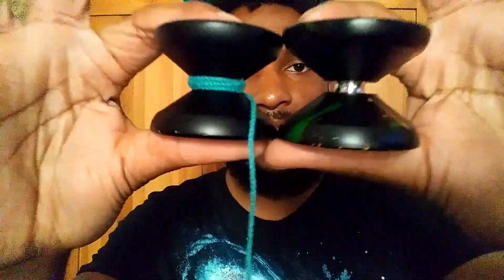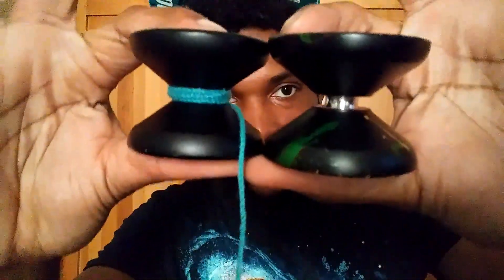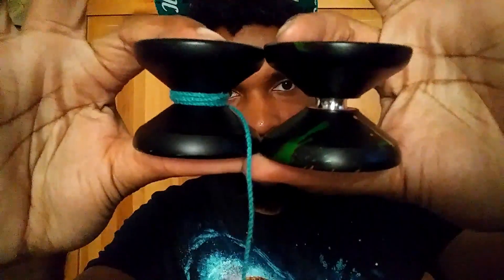The shape of it kind of reminds me of my Node a little bit — the Magic Yo-Yo Node. Here's the Windrunner, here's the Node. It's not that far off from the Node; it's a very similar shape to it. But that gap is very wide. Very wide.